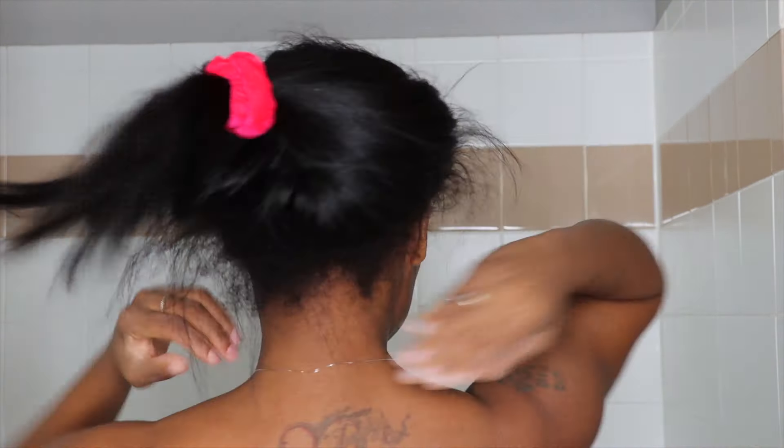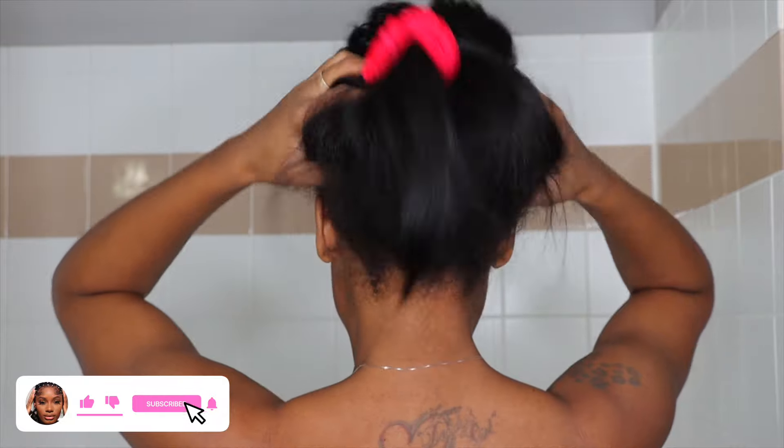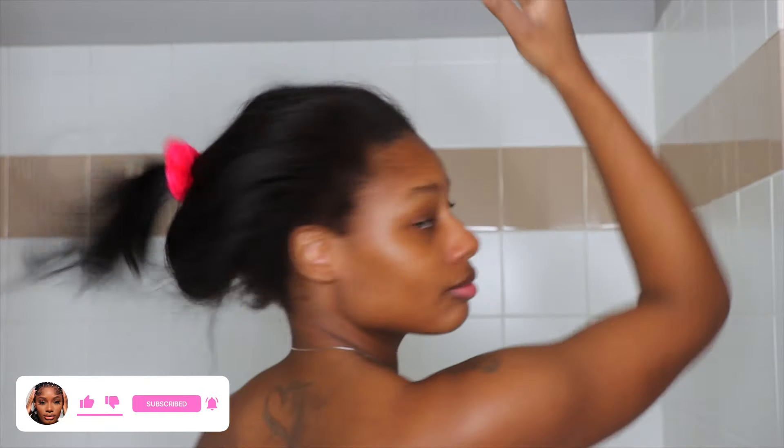Hi everybody, welcome to my channel. My name is Shameka. If you are new here and if you're joining us for the first time, make sure you subscribe. Today I'm going to be sharing my wash routine with you all. I went to my stylist about three weeks ago and this is what my hair looks like after a three-week silk press.